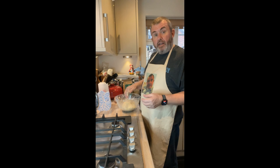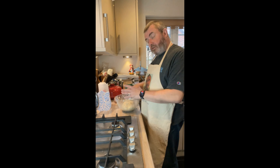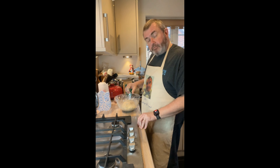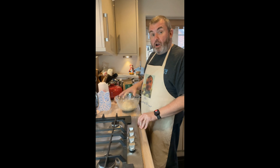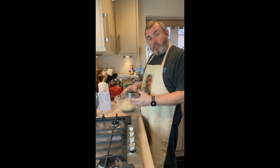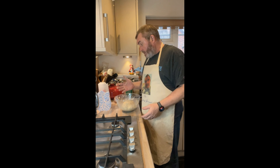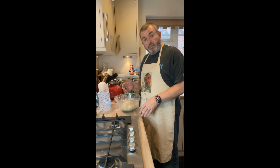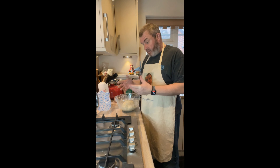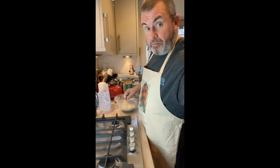Now we're going to let it go for at least another hour, possibly an hour and a half — we want to start seeing it rise. You don't want to over-prove it at this point though, because we want it to rise when it's in the tin. I'm going to cover that back over, set it aside for an hour to an hour and a half, and then we'll come back and do the tin shaping.